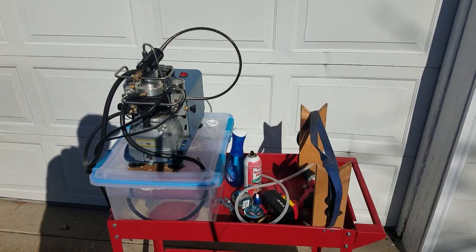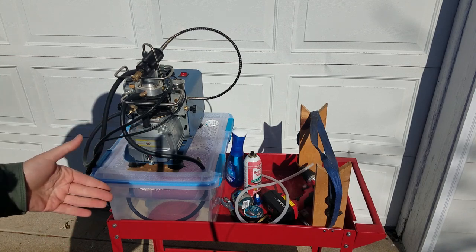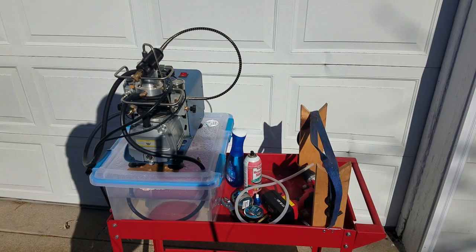Hey everybody, welcome back. James here again with you. Thanks for tuning in. In this video I'm going to give you a six-month update on the Yonghang 4500 PSI PCP SCBA tank air compressor — whatever you want to use it for. It's pretty much the same as you've seen it before, with a few minor updates and upgrades that I want to share with you.